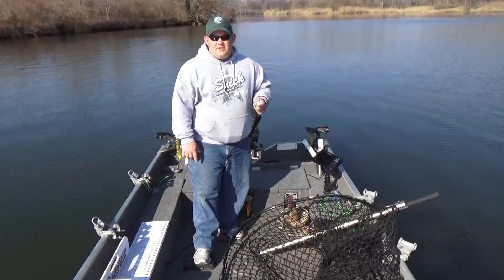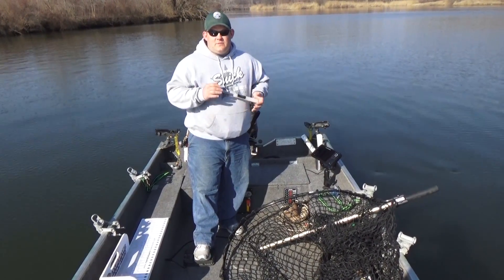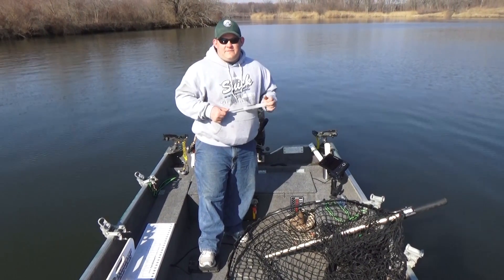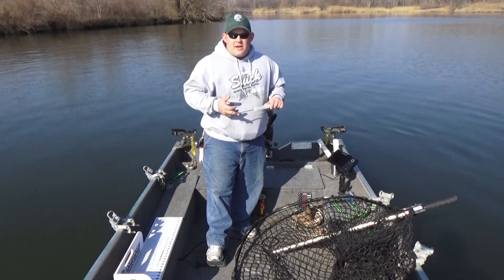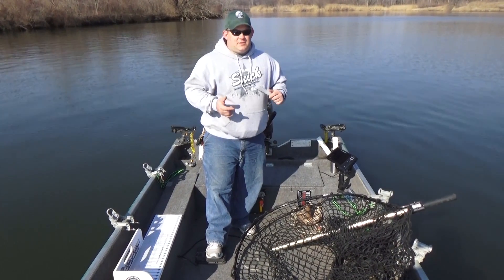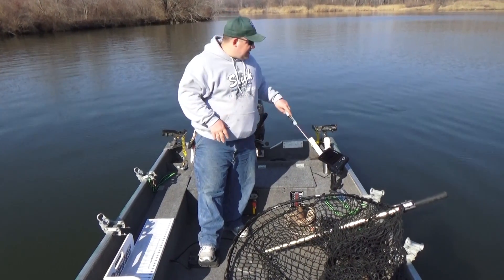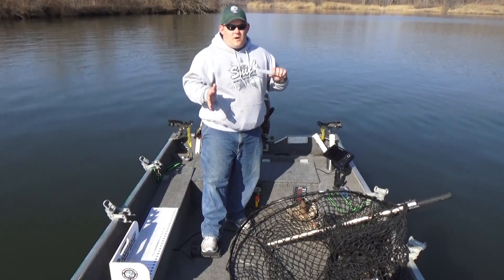Hey everybody, we're doing a new series now. It's going to be different techniques and how-to's with different baits — basically what you need as a beginner muskie fisherman. We're going to cover bucktails, topwater, crankbaits, glidebaits, jerkbaits, do a segment on trolling, do a segment on electronics. I'm going to actually factory reset my graph and we're going to walk through